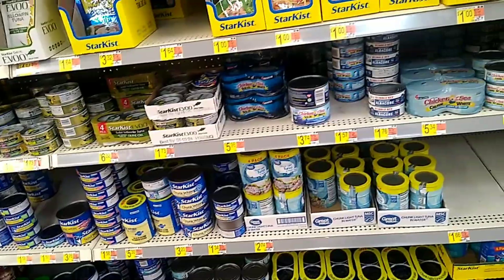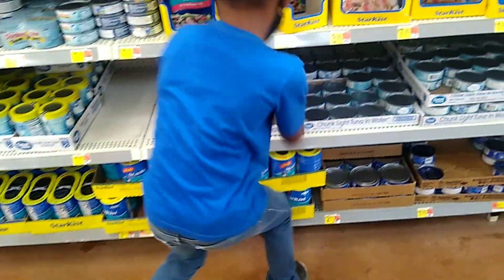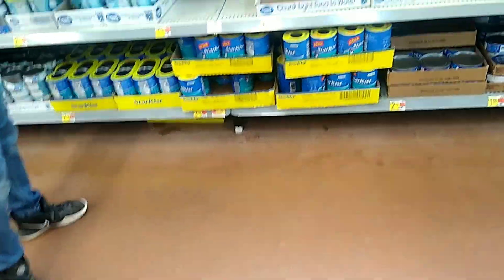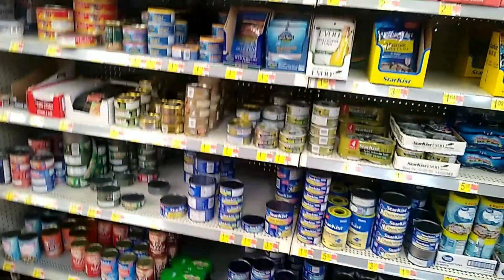I'll get some tuna fish — most of the time when I make it my family lets it go to waste. I also like to buy canned chicken breast, so I'm going to get two cans of chicken breast. Then we're gonna get two big cans of tuna fish. They don't have the Great Value brand so we'd have to get StarKist, but I don't want the one in oil — I prefer water. So we're gonna have to get tuna from somewhere else because they don't have the big cans.